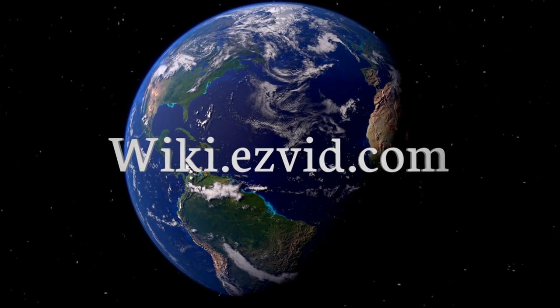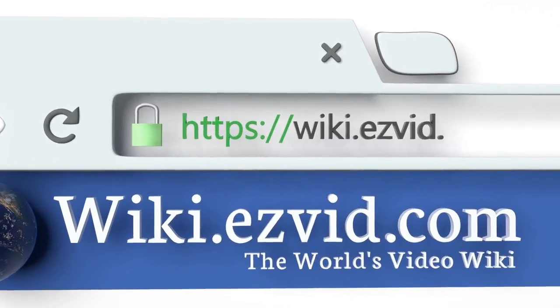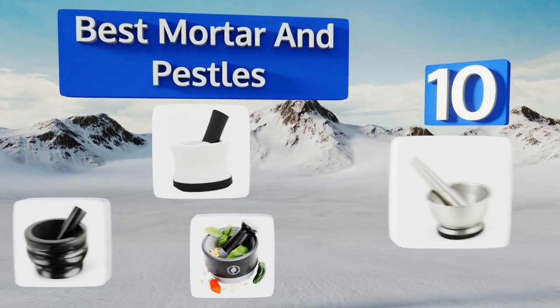Visit wiki.easyvid.com and search EasyVid wiki before you decide. EasyVid presents the 10 best mortar and pestles — let's get started with the list.